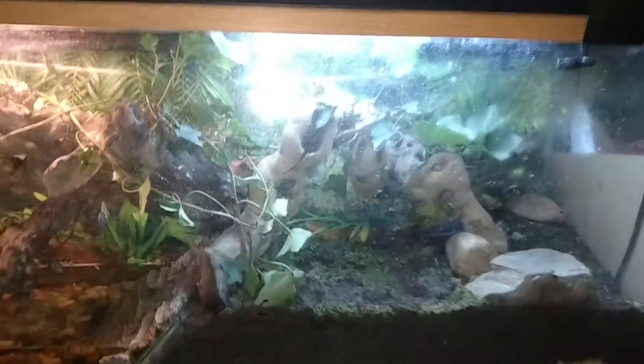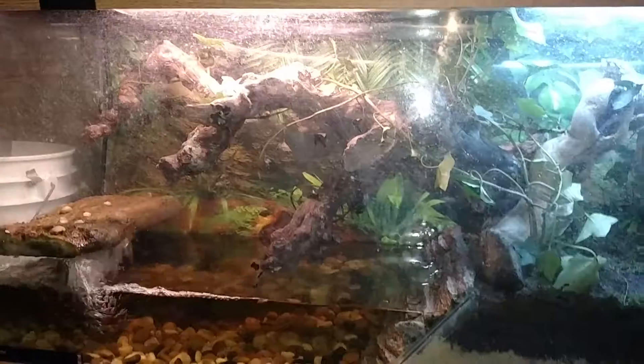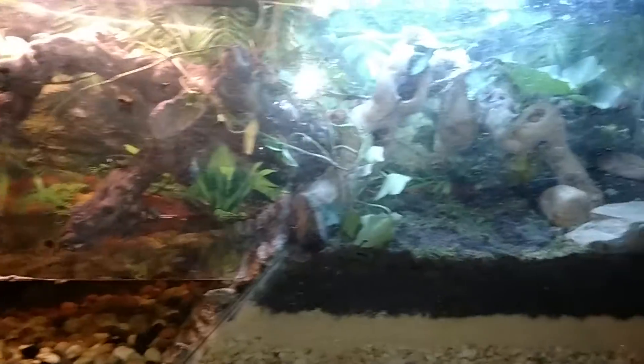Today I want to do a quick tutorial. I've got my live setup — this is an all-natural tank vivarium.